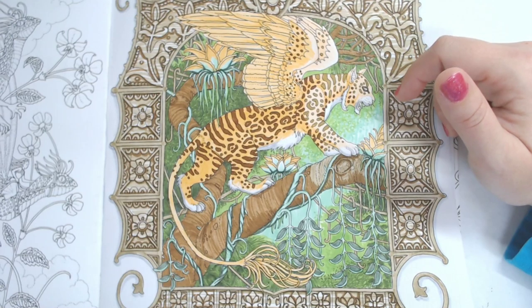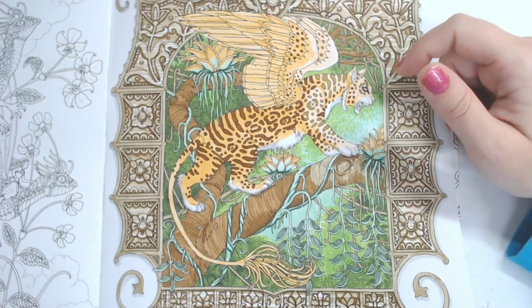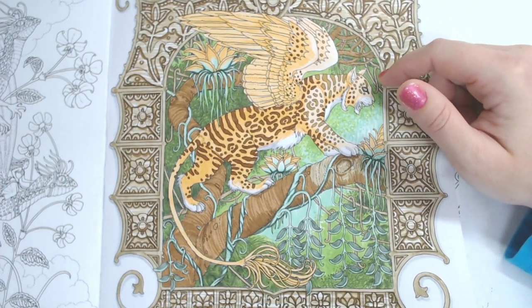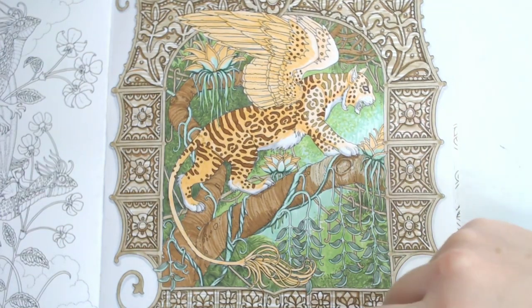There are five votes for Prismas — I think Prismas win! We'll use the Tombows on another page for sure. If you guys want to see me use the Tombows, my last page — the little mermaid baby in my last stream — was done with Tombow Irojiten pencils, so you can check that out.